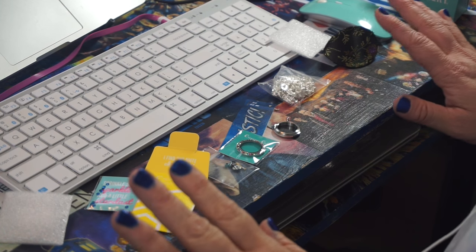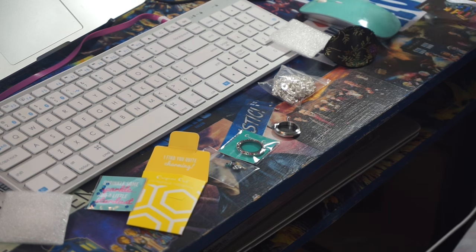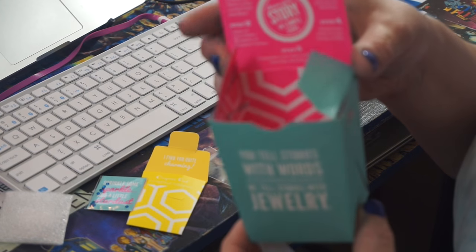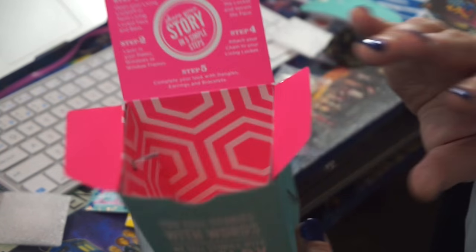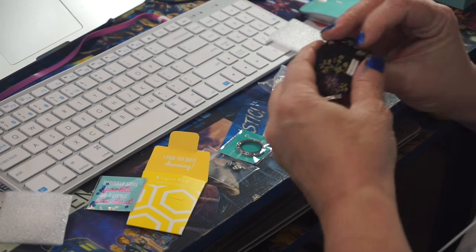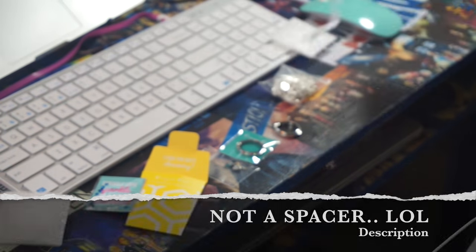So I'm going to do a quick unboxing. I'm going to put together my Origami Owl that I bought. I couldn't wait to unbox it for you guys, but it came in this little, like, what does it look like — a Chinese box? And it came with destructions to follow, which I probably won't follow them. And it came with this little thing, which I think was just a spacer that took up space inside the box.